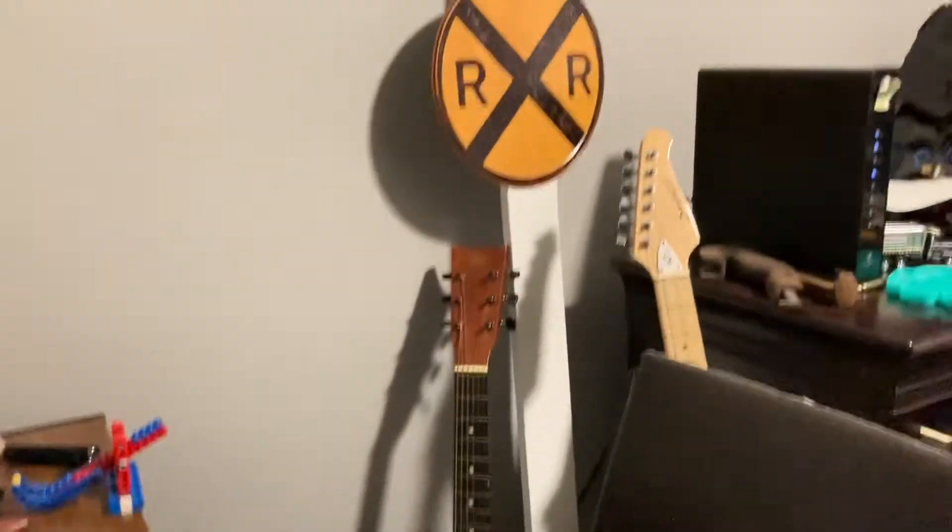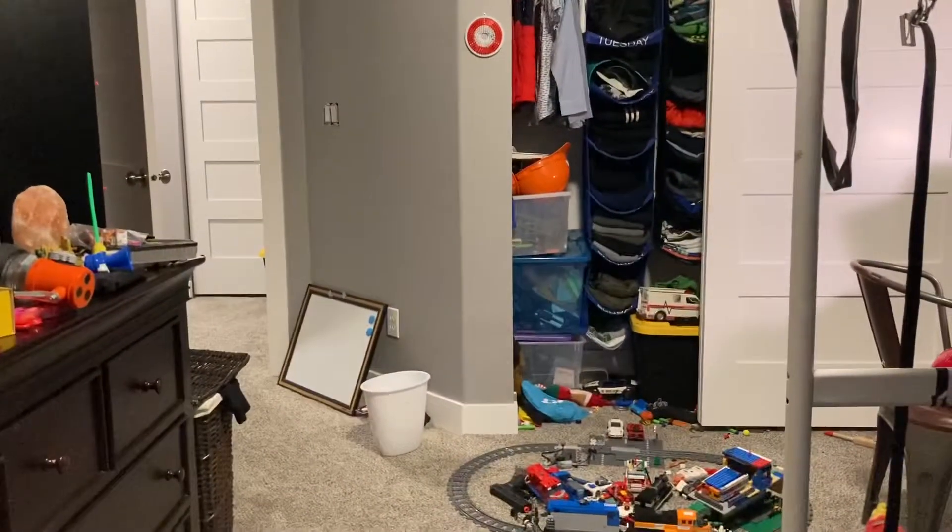Alright guys, so I just finished making a couple more of our Twinlets Too stickers. There's a lot of dust on the camera — oh, that's way better, there was a bunch of dust on my camera.